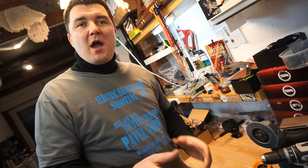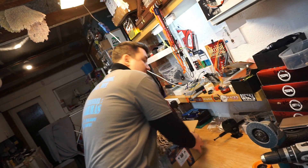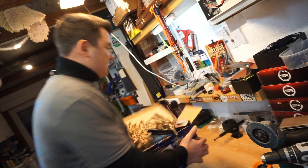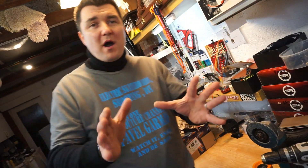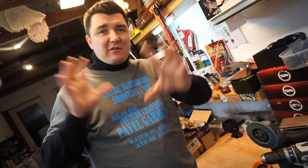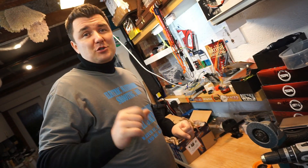Hello guys and welcome back to my channel. Very spontaneous video — I just could not do this without you. I've got a box from Hobby King with some parts that I will require for my new DIY. I've got a great idea, very new, something very special, so let's get to it — I really want to show you today.